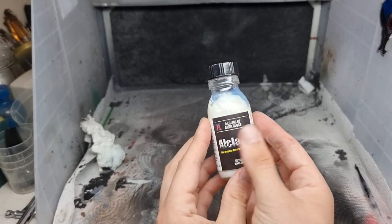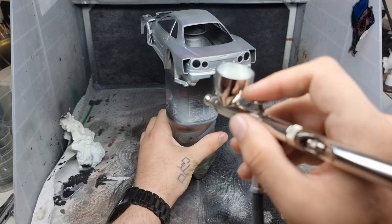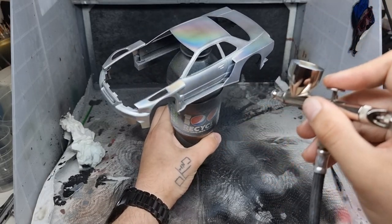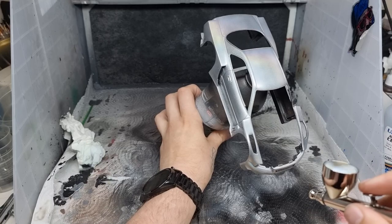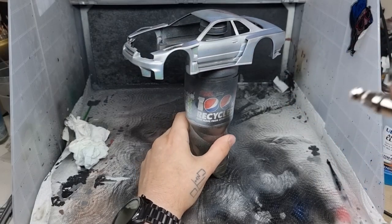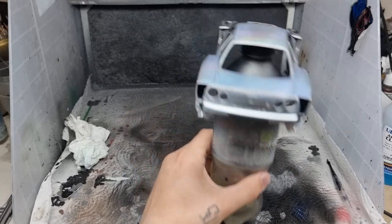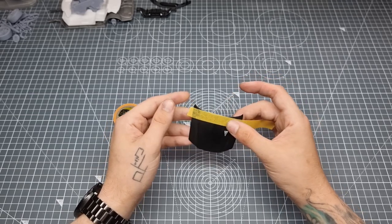Then we moved on to some clear coat — Alclad Aqua Gloss. It says do not shake on the bottle because shaking creates bubbles and ruins the effect of the clear coat, so treat it carefully. We slowly built up the coat until it looked like a milky consistency over the paint, which could be very alarming, but don't worry — that's just how Aqua Gloss works. It'll look milky and a bit weird, but it'll dry clear because it's a clear coat.